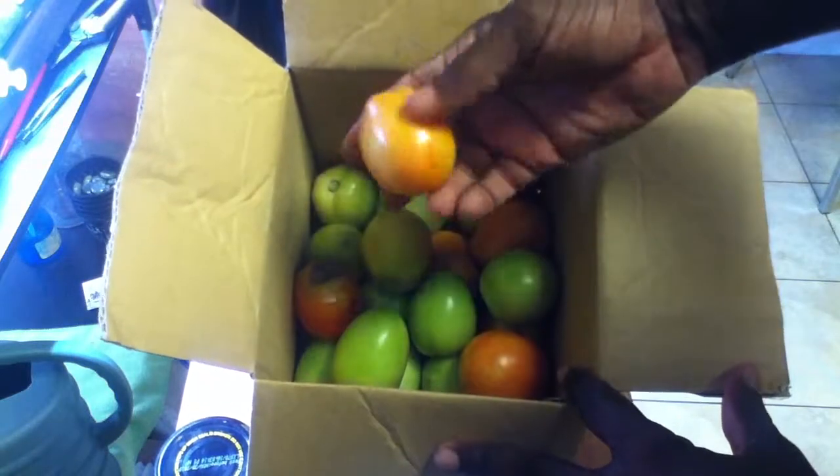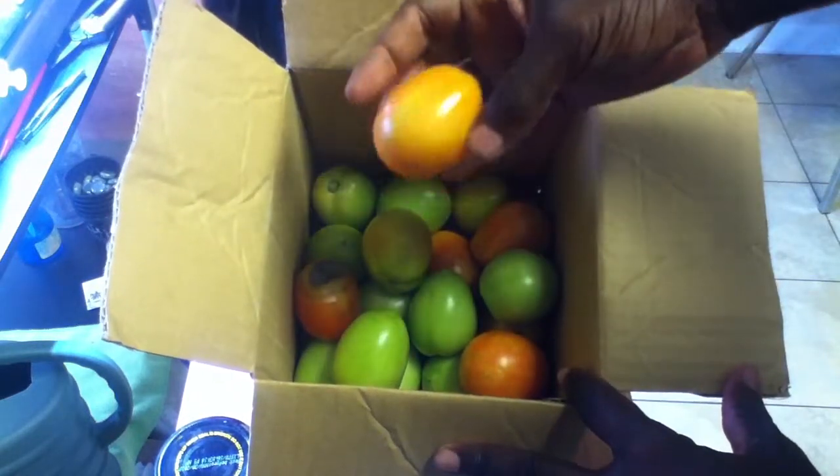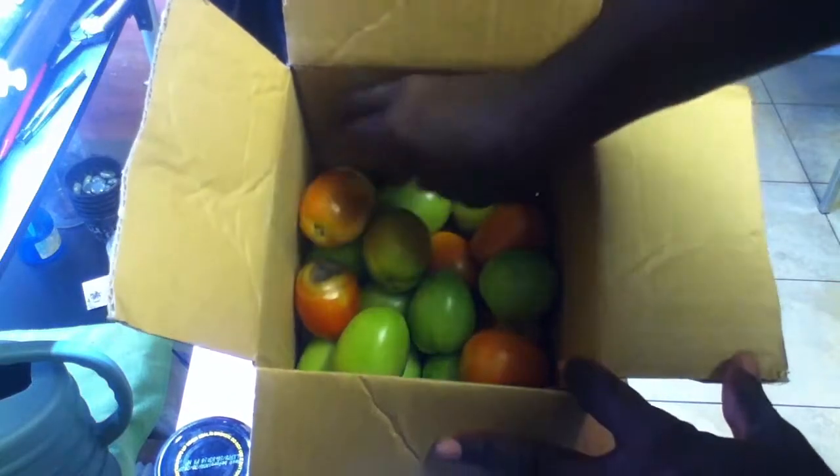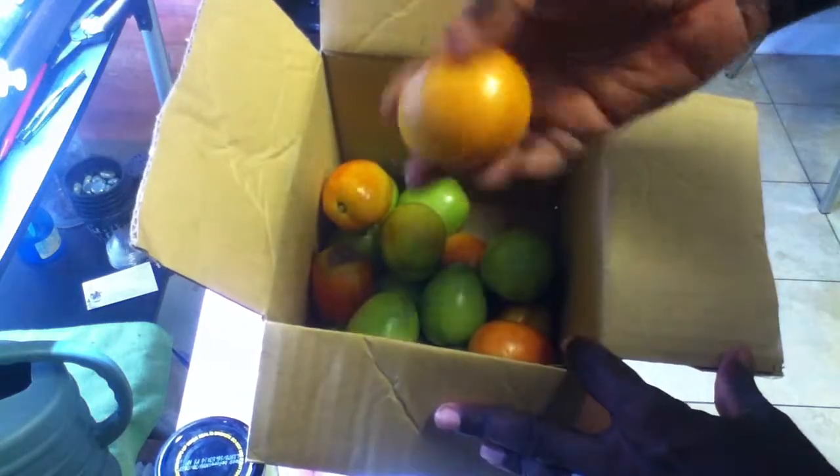You don't really need to put them in the windowsill. Tomatoes actually ripen in the dark, not in the light. The light actually slows their ripening process.